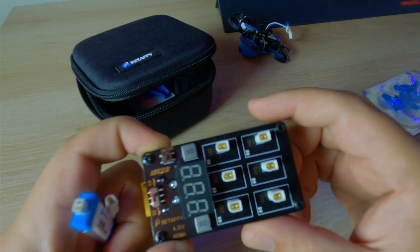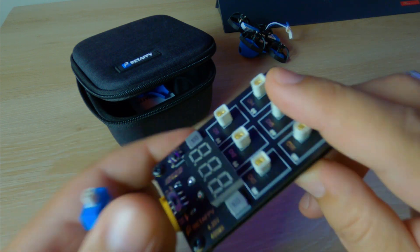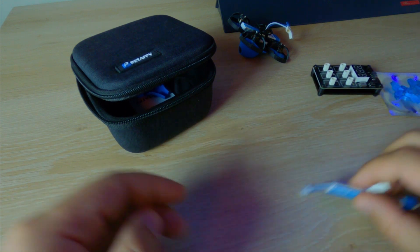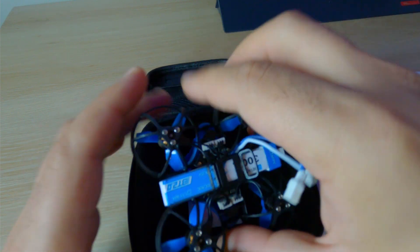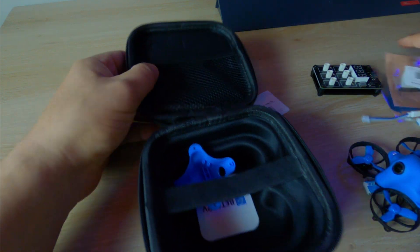Other things it comes with: a set of props, a 3-to-4S LiPo charger — which is actually really cool. You just plug it in, it reads your voltages and charges on/off, so you don't have to keep it on all the time. It also comes with a nice little case, an extra canopy, and two LiPos.